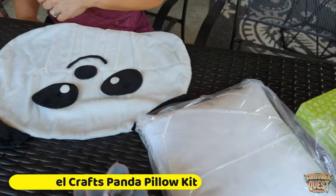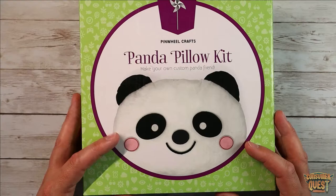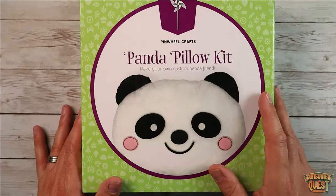Today we're checking out the Panda Pillow Kit by Pinwheel Crafts. This is a crafting kit designed for children between the ages of 7 and 12. It's going to help them learn the beginner skills of sewing, which is really cool, and they also get to create a nice little pillow.